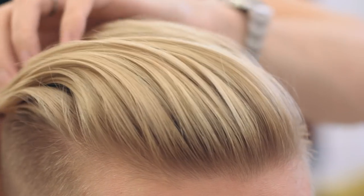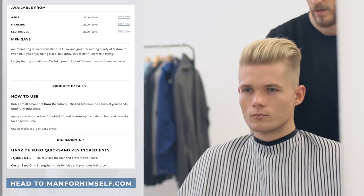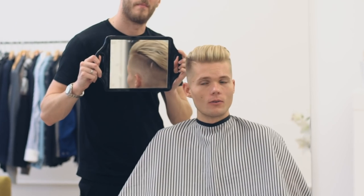Quicksand also works as a great alternative to sea salt sprays or powders, which can be harder to disperse through the hair, whereas a wax is more pliable. It has a really great hold, which you can build up by layering the product. From fine to thick hair, this product really will work for everyone. If you have fine hair, use a small amount to make it appear instantly thicker, but if you have thick hair, layer the product to achieve a gravity-defying look with a lightweight finish.